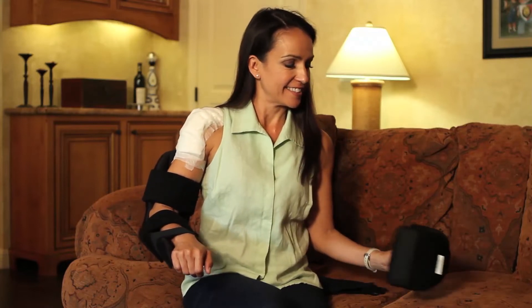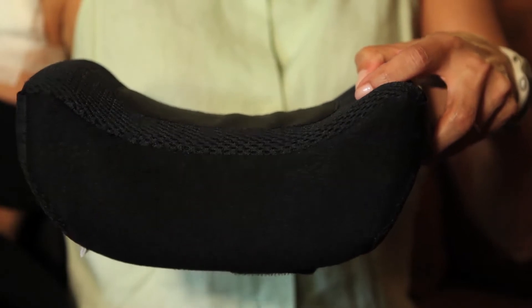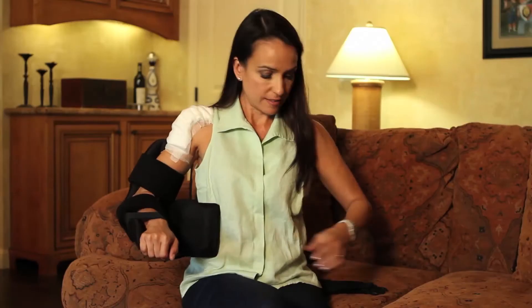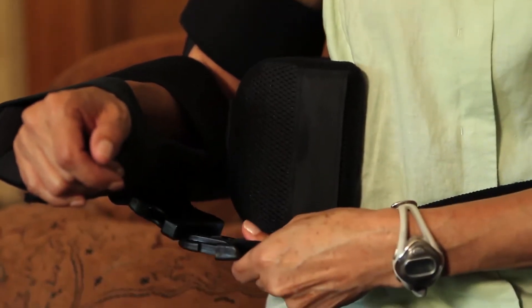The hip bolster may then be placed with the curved surface against the body. The velcro square on the back side should be positioned so that it attaches to the lower arm strap on the side of the brace. The waistband is then brought around and buckled on the underside of the cradle.